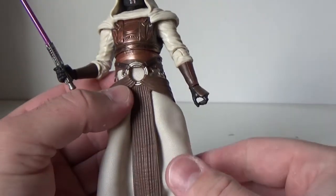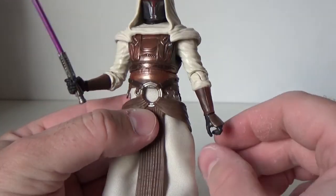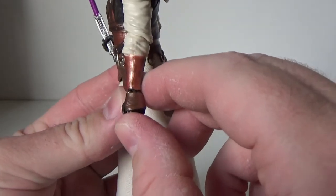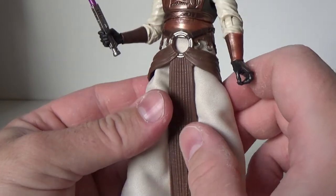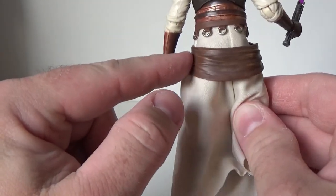Overall he looks great — just a nice looking figure. I love the bronze plating; the paint work looks really, really nice. The same goes for the gauntlets on the arms and hands — that sort of hand armor with the weathering around there looks fantastic.